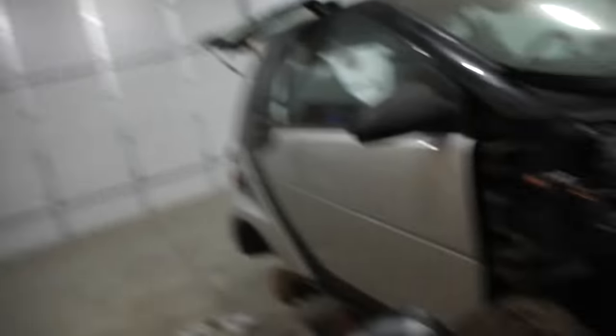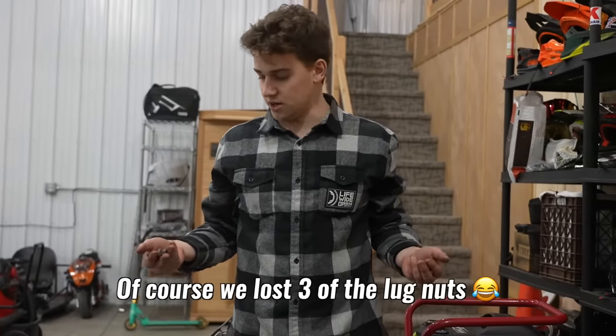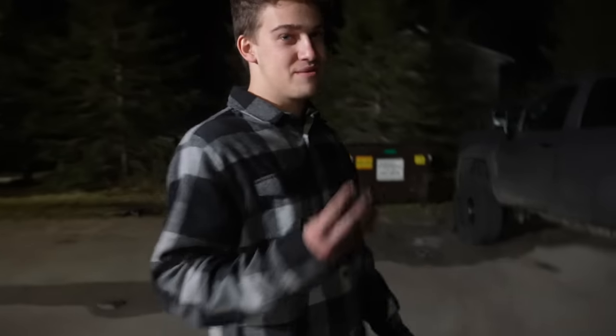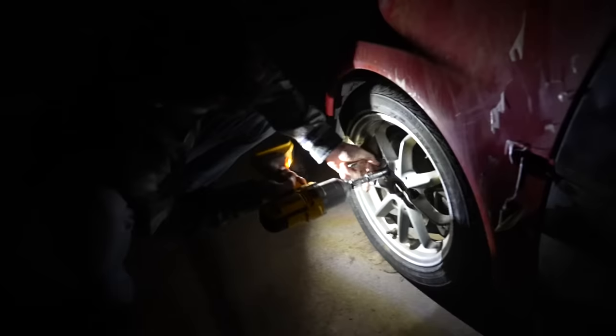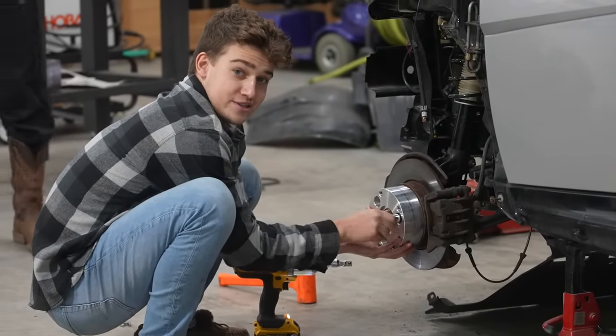I'm pretty excited. Getting the lift on was definitely journey number one, and it was definitely a journey. The next part is getting the wheels on and getting them to fit, because the lift is going to help them fit — but they're not going to fit perfectly without lots of cutting. But that's kind of what makes it cool. We're missing three lug nuts, so we literally can't find them for CJ's car. We're going to just take them off of Micah's. That is what we call smart car recycling.